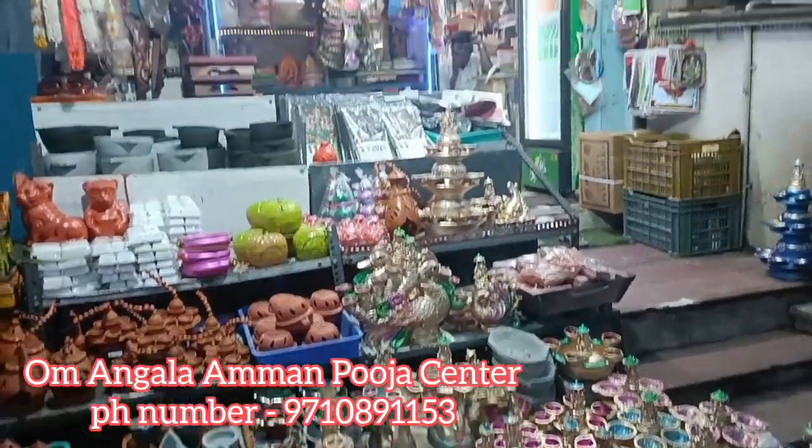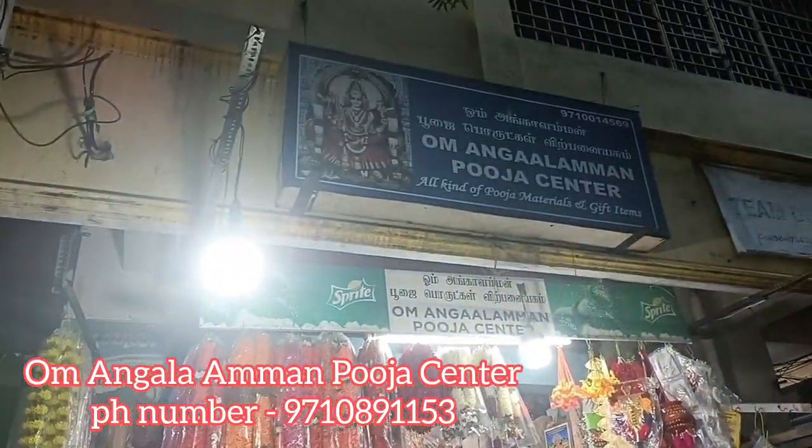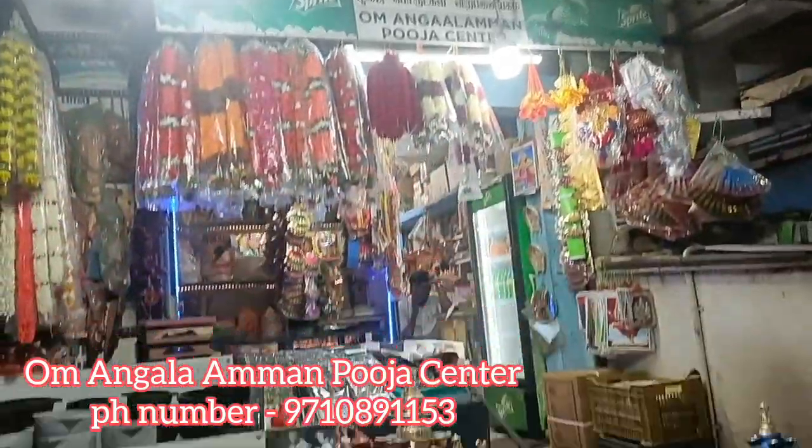Hi All! Welcome back to our channel Saisathic Lifestyle. We are going to see the Shri Angalamman Pooja Center.